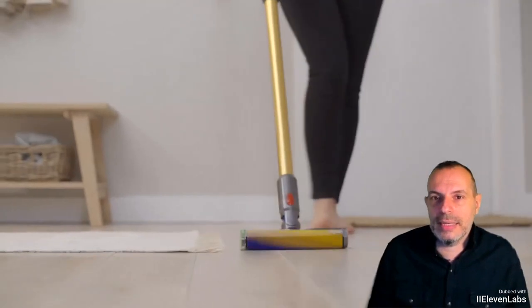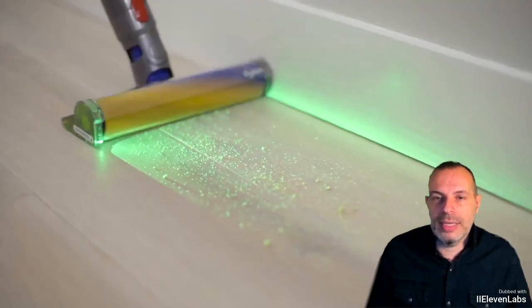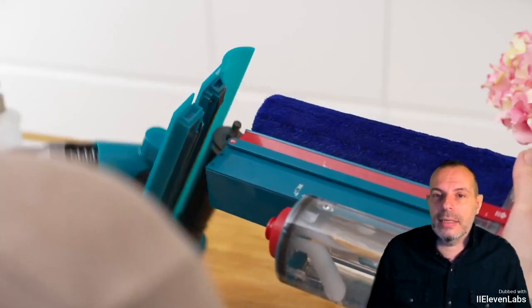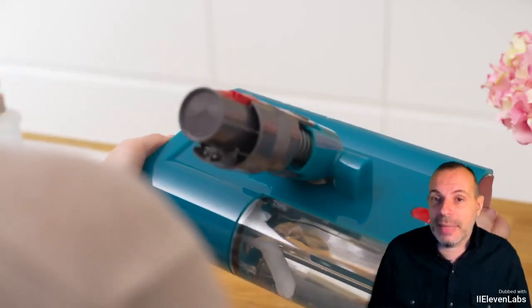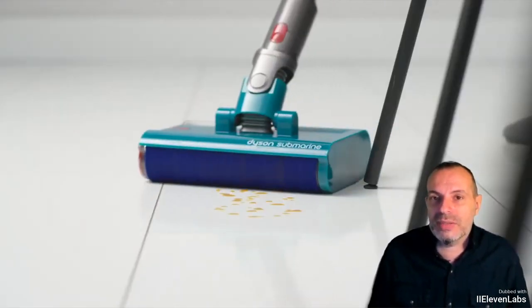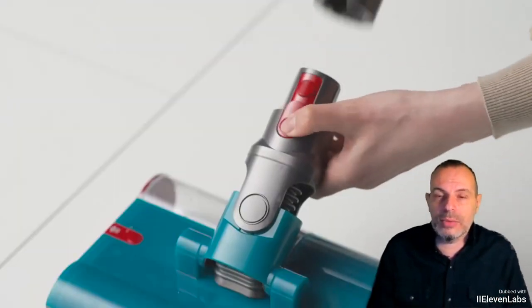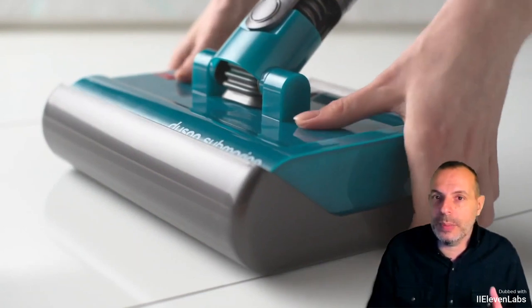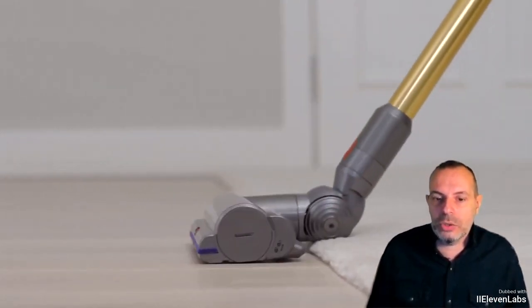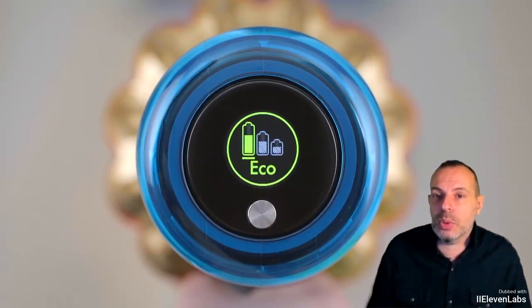You can dedicate the machine purely to washing. We tested it leaving residues on the floor — liquids like coffee stains left to dry — to see how effective it is directly on hard flooring. The Submarine managed to fix the situation. We verified that this Dyson product really works as expected: the washing function, with some passes — about 10 for the most stubborn stains — manages to remove all traces of dirt from the floor.